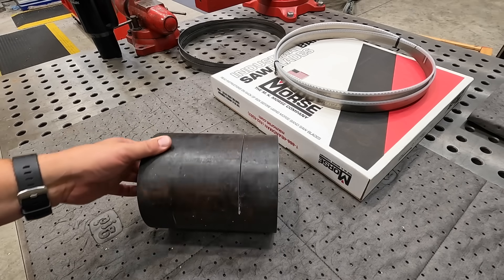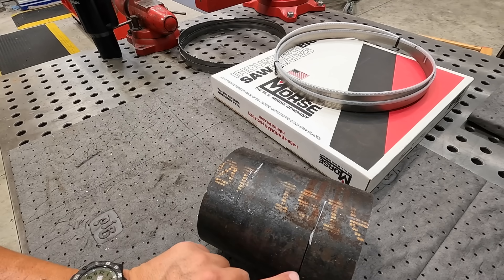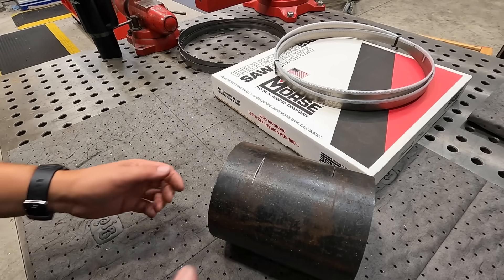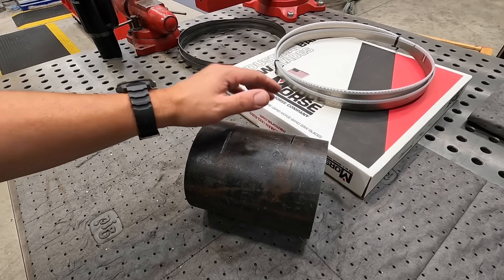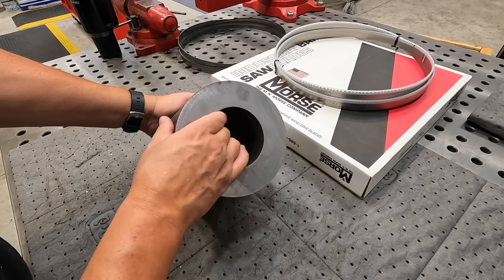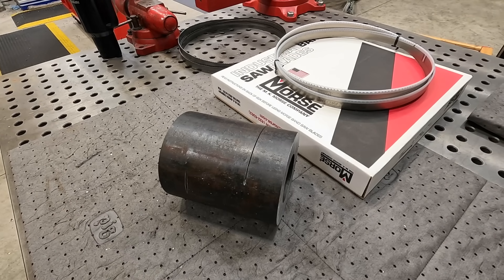They swapped the blade a third time and it messed up again. Joe thinks this piece might be hard. I've never run into a piece of standard tubing like this that's hard — not even hard spots. I'm not saying it's impossible because it very well could be. If that's the case, we might be running into a piece of lemon steel right here.